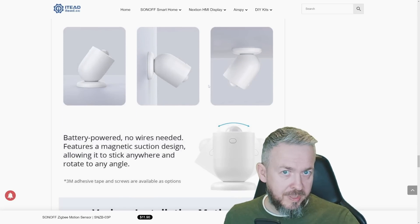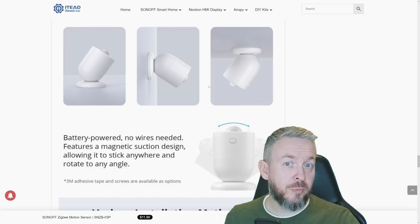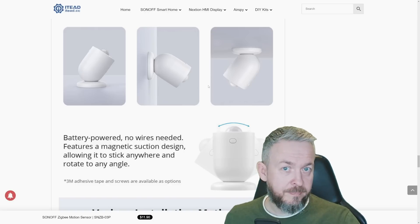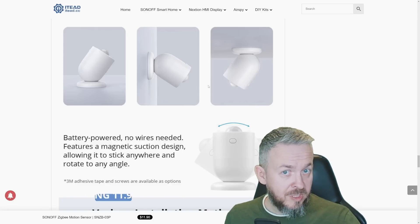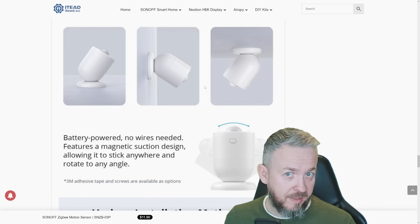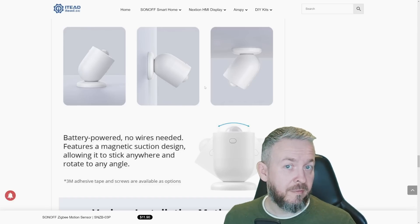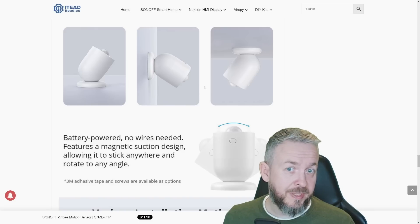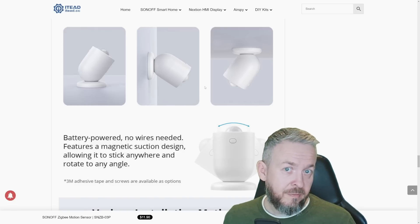I do think the motion sensor, even in today's time when everybody is pushing presence sensors, still has its own place — and that place will depend on price. Since this device is nicely priced just below $11, or even cheaper with the current offer of 15% off when you buy three devices (available until January 5th or 8th), I only wish it had been available a couple of months earlier before I spent around 40 to 50 euros on Aqara motion sensors.